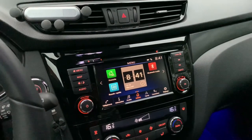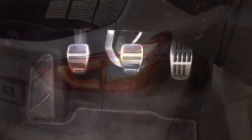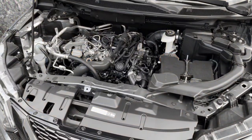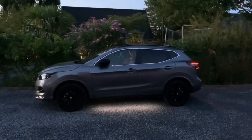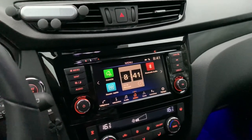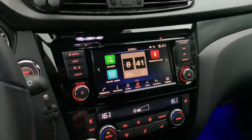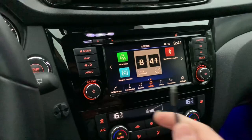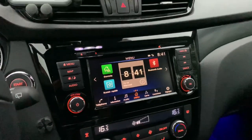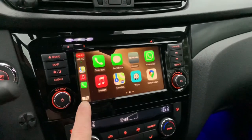Welcome to this new video. This new Qashqai has CarPlay, but as you know it is wired CarPlay, so you always need this little USB cable in order to use it. I'll wire it right now and there it will pop up. There you go.